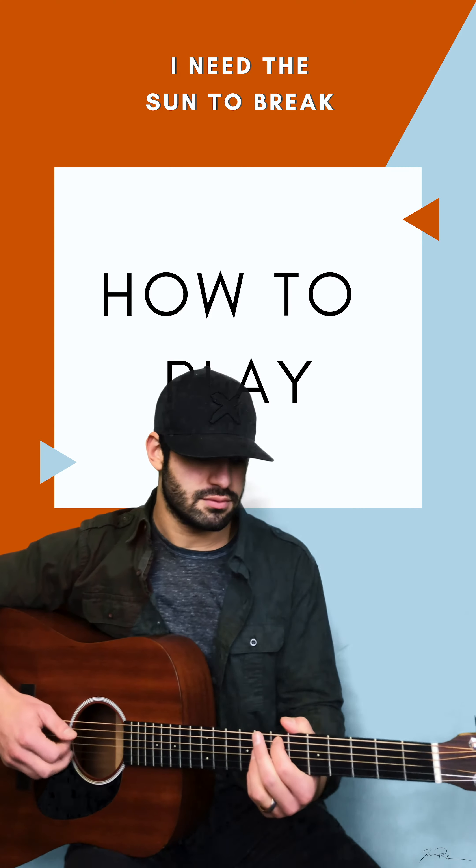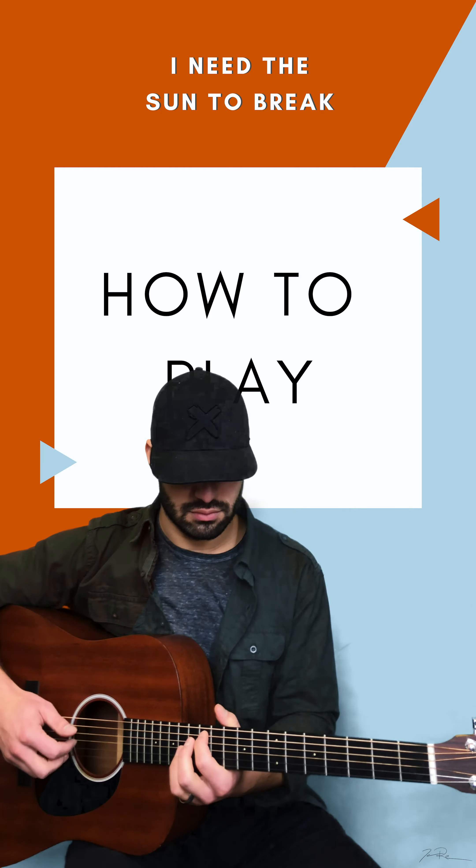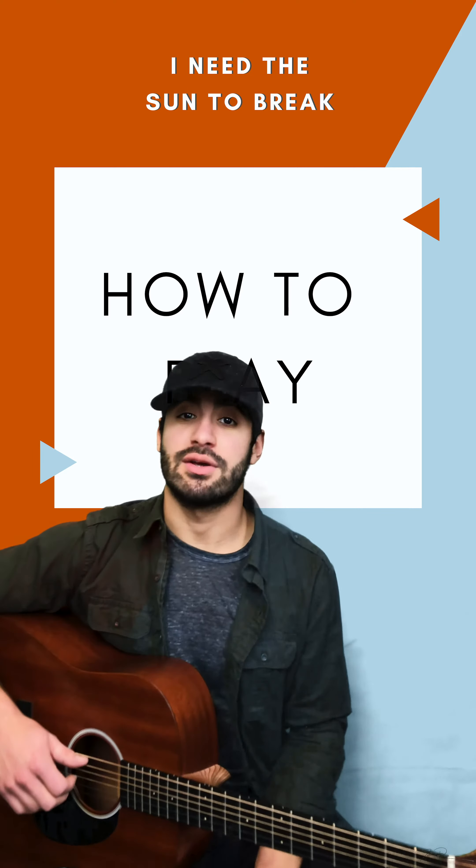Goes up D, A, B minor — with just these two notes. That's the seventh fret, second fret, and then third fret on the B string.